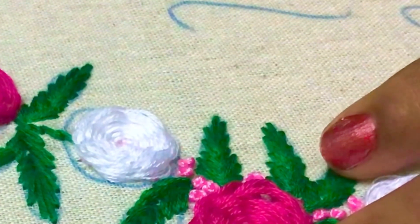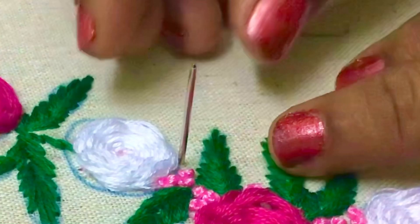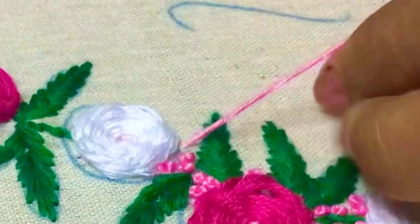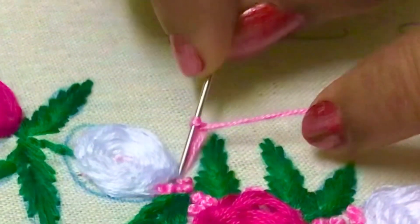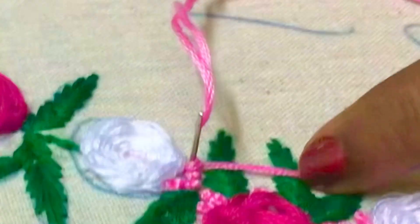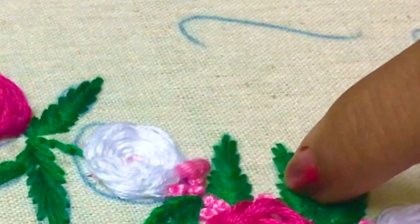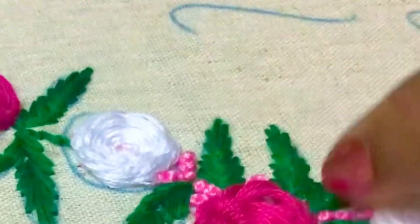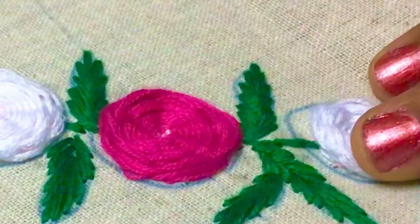See, once again — bring the needle above the fabric like this. Hold the thread with your left hand, twist the needle, and take it back at a point near the previous point. Hold the thread and pull — you will get a knot above the fabric.